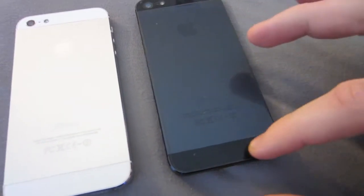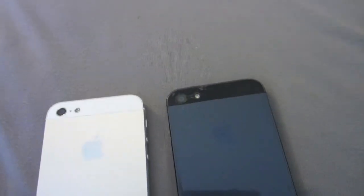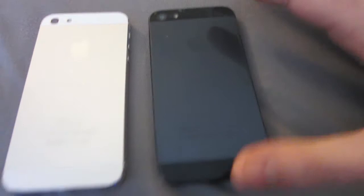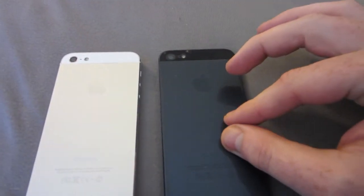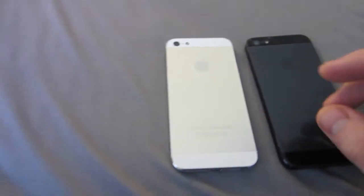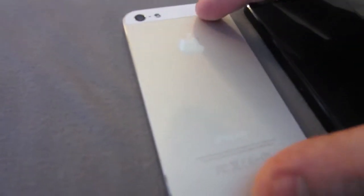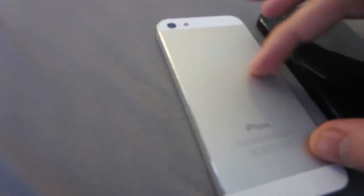So this is the black one right here. It may look a little shinier — it does have a protector on it — but you have black on the top edges and then kind of a slight gray color in the middle. And then right here, this is going to be more of your typical silver that you see on Apple products like on the MacBook Pro, etc.